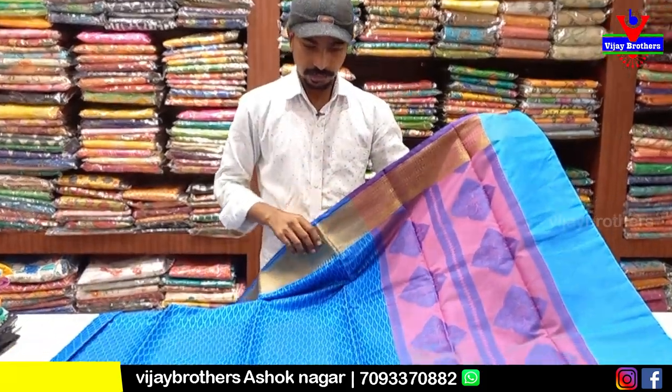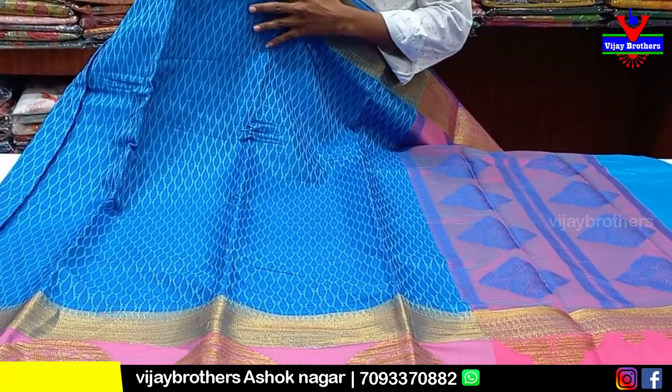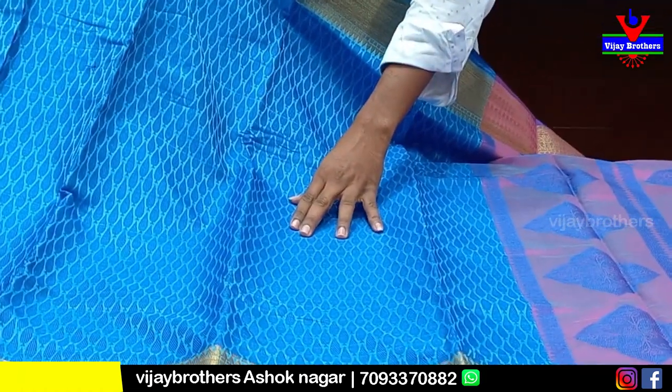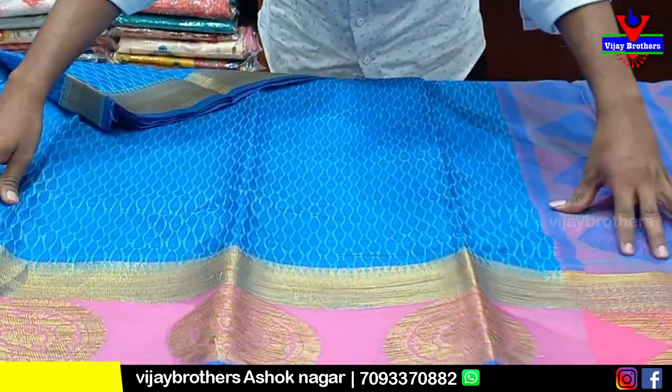This is the next variety. We have a nice dark blue combination. This is fancy — we have single pieces, single saree. We have a drop design in the middle. This is the full design. This is the border.